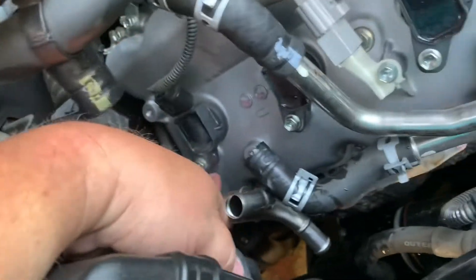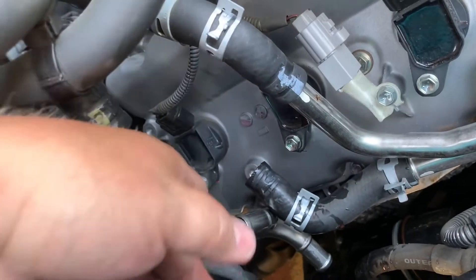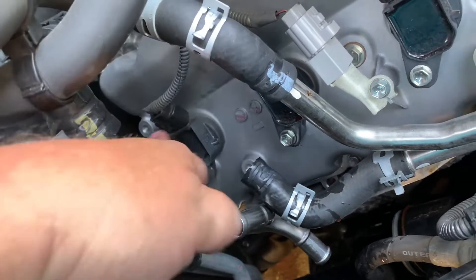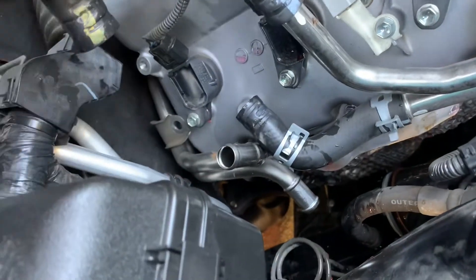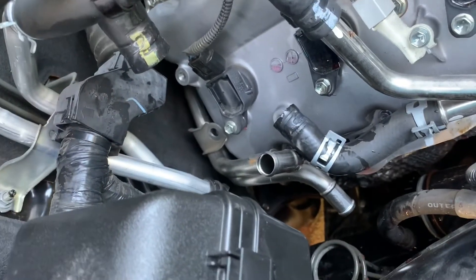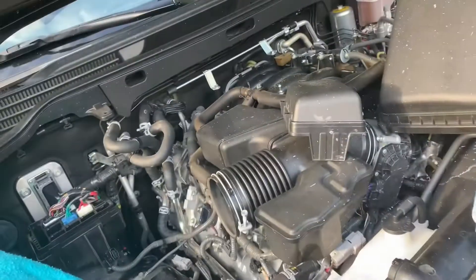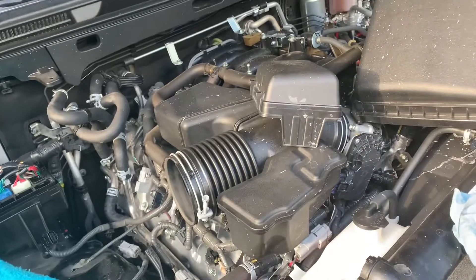Now you can get to the coil, the 10 millimeter bolt on the coil and the connector. Pull the coil out, get the plug out, and then start moving on to these other four.